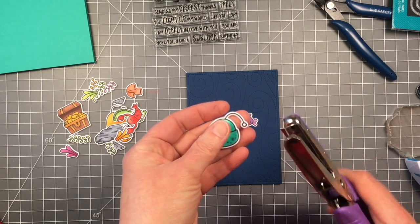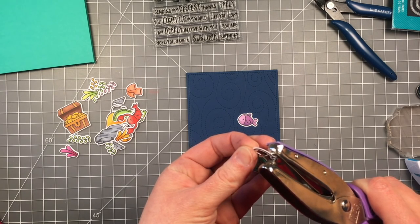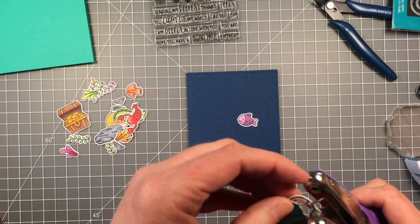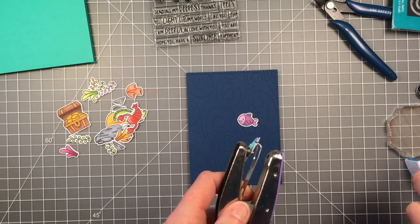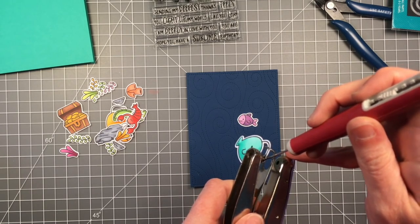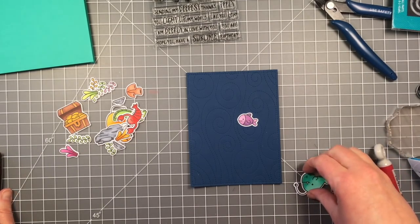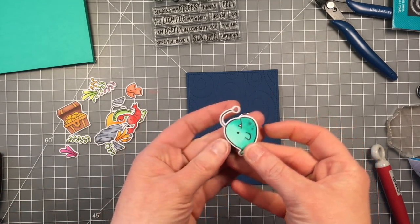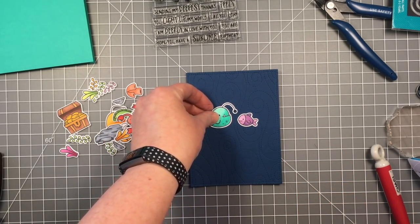I've got a really small hole punch here and this actually fits perfectly in the light of the anglerfish. So I'm lining it up and I'm punching out the center — you have to be very careful pulling it off so I don't want to rip it. So I'm just going to push it off with my piercing tool and you can see that I have cut out just the center of his light, and that's so my little Chibitronics light will shine through.